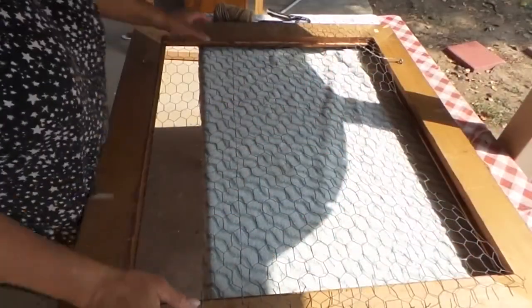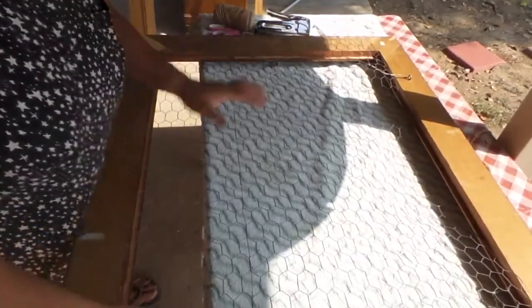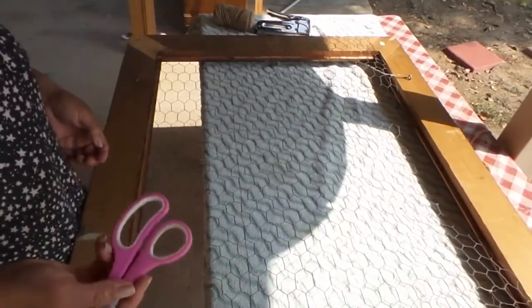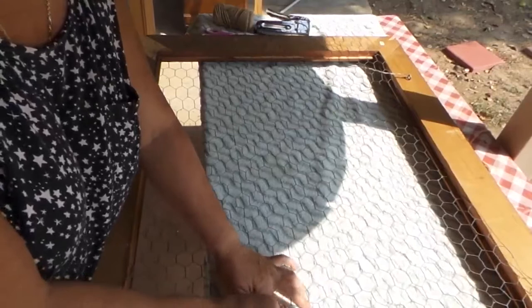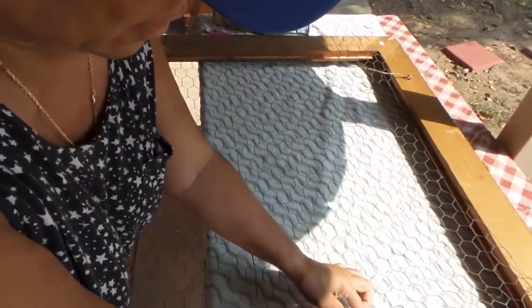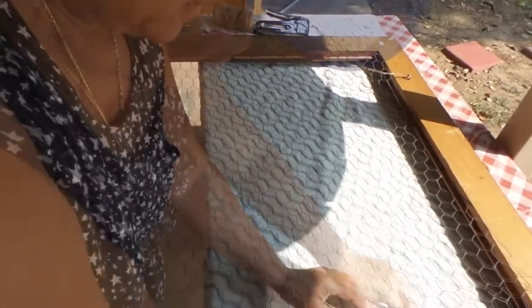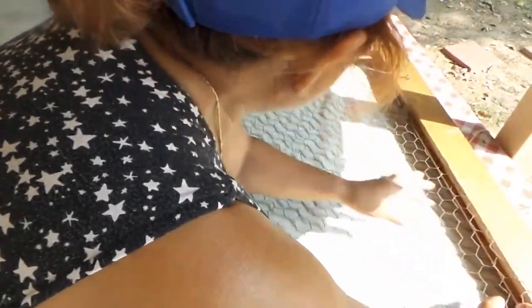Now I've pre-cut the chicken wire using scissors from home since I don't have a wire cutter. I'm folding the sharp little wire ends toward the wood so no one gets pinched, and then I'm going to staple it down so it stays in place.